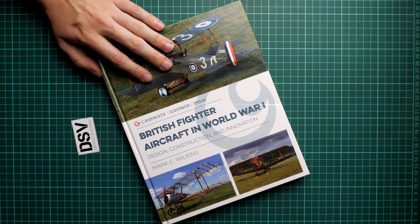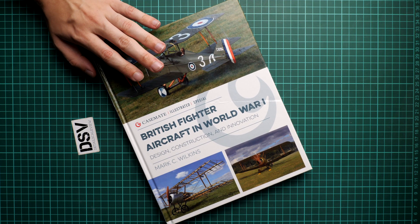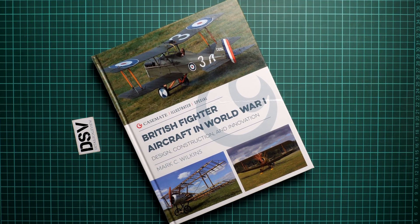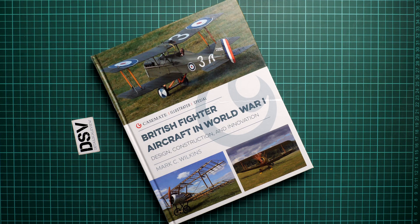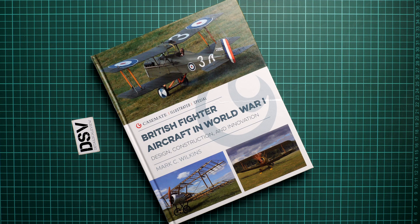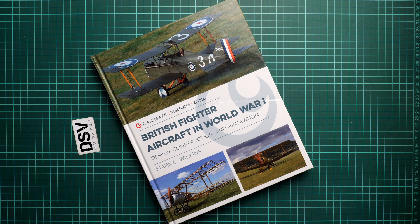The price should be set around 35 British pounds, which is quite reasonable for such a book — because here you get information about different aircraft and it's not focused on only one manufacturer. So it might also be useful for modelers who would like to learn more about World War I aircraft. It should already be available; you can get it on the official Casemate UK website. I'll be happy to hear your opinion in the comment section below. If you like this video, press the like button, subscribe to our YouTube channel, and I will see you in the next video review. Thank you for joining me today, and bye!